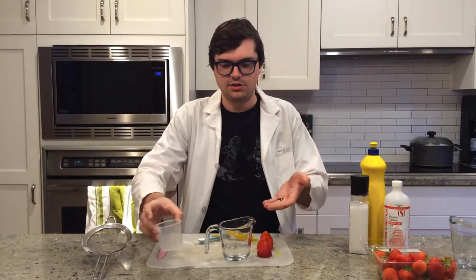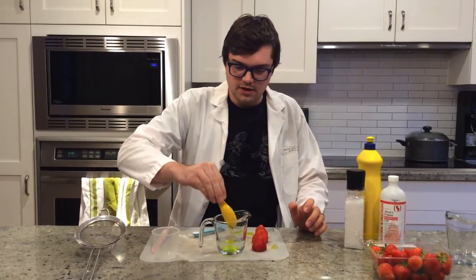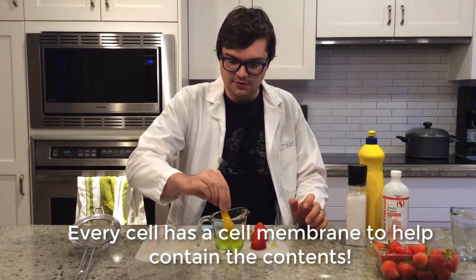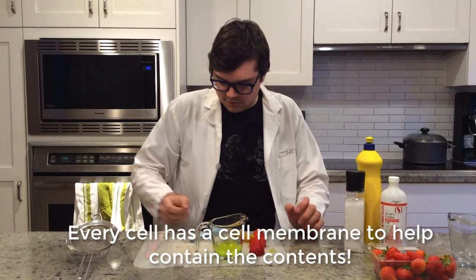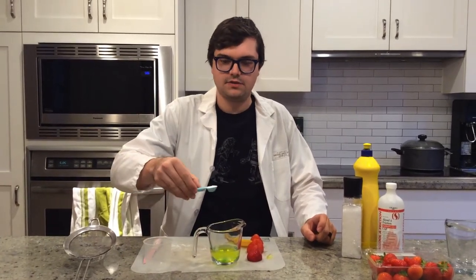Hi everyone, my name is Jett. So this is going to be the first step of the strawberry extraction. First, take a half cup of water and add it to whatever glass you're going to use. Next, add one tablespoon of dishwashing liquid — this is used for breaking down the cell membranes of the strawberry to try to get the DNA out. Then at the end we're going to add one half teaspoon of salt.